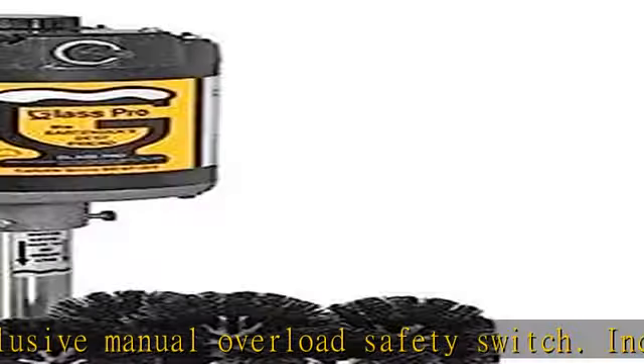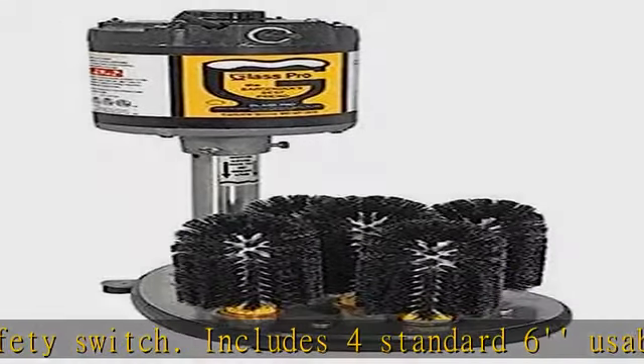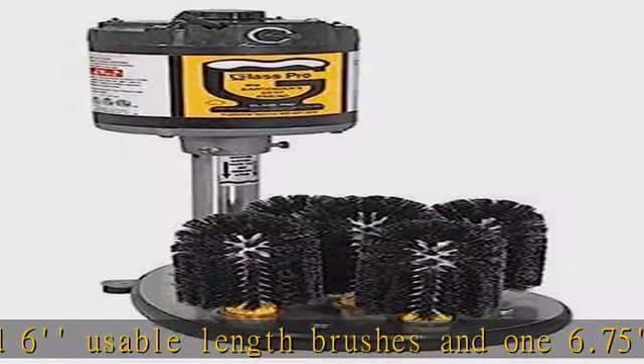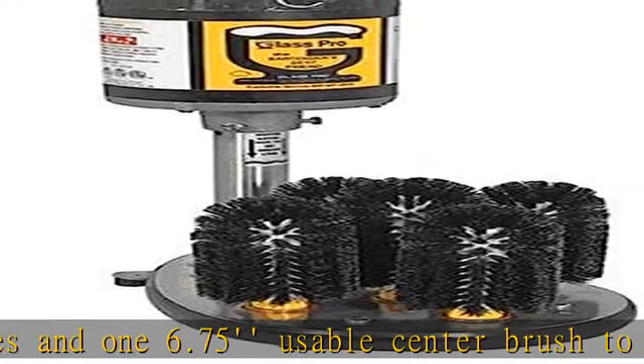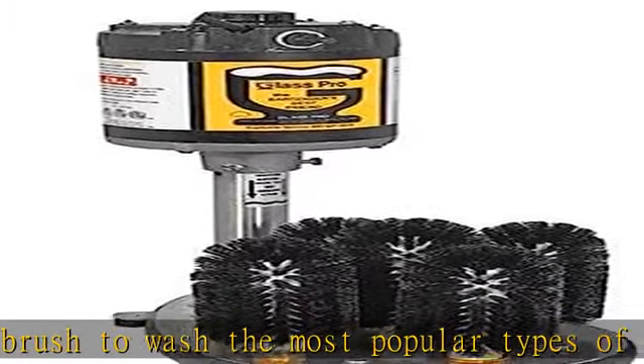The most efficient method of washing glassware at the bar — completely portable, installs in just a few minutes. Five rotating brushes thoroughly clean glassware inside and out, easily removes lipstick and fruit pulp. Heavy-duty stainless steel construction with bronze gear bushings for longer life, and a powerful one-third HP motor.